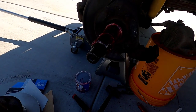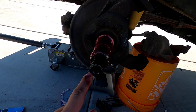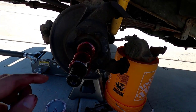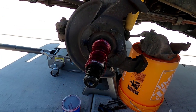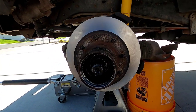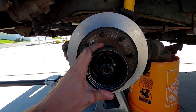It's ready to go back on the axle. Be careful as you put it up on there — if you catch it on one of the bearings, it could push that outer bearing out, and you don't want to scratch the surface of the spindle. That is on there. The bearing's pushed all the way back in there — it's set.